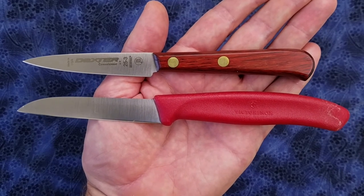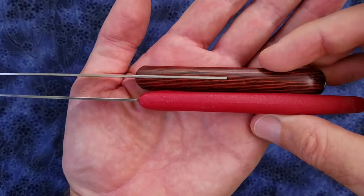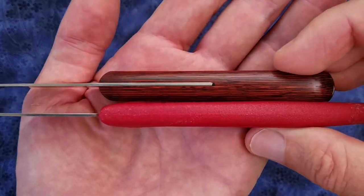Here's a size comparison next to a Victorinox sheep's foot paring knife. You can see the Dexter Russell is quite a small knife. And here is the view from the top.